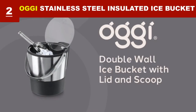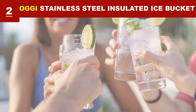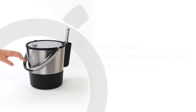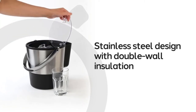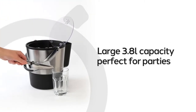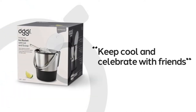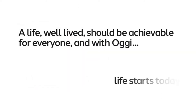The RG ice bucket comes with a convenient acrylic lid that helps seal the temperature in for maximum insulation. The lid is transparent, giving you maximum visibility to the contents while keeping your ice frozen and clean. The ice bucket is crafted with double-wall technology to keep your ice frozen longer. This large-capacity ice bucket can hold up to 4 quarts or 3.8 liters of content.